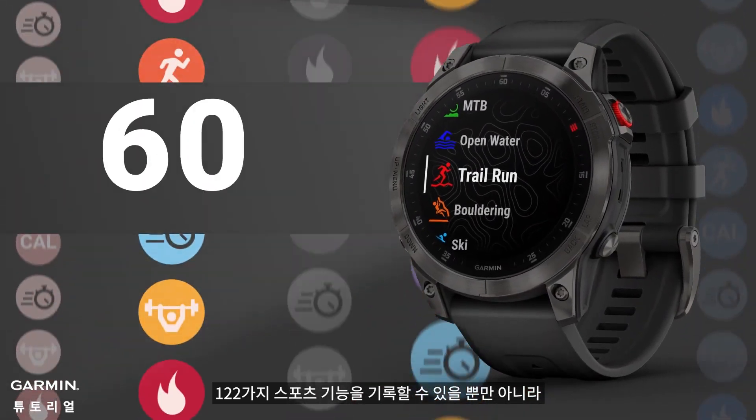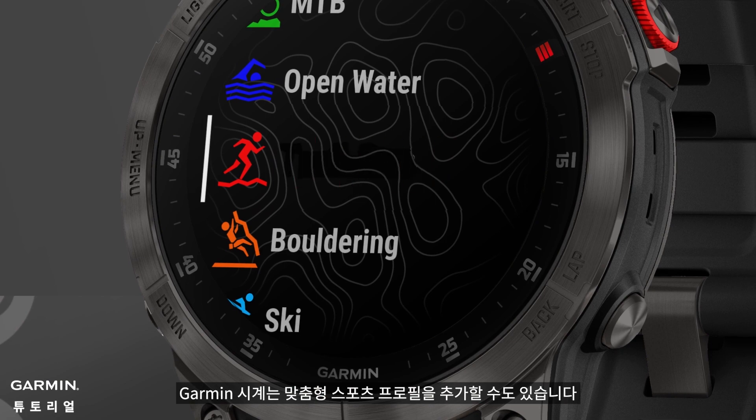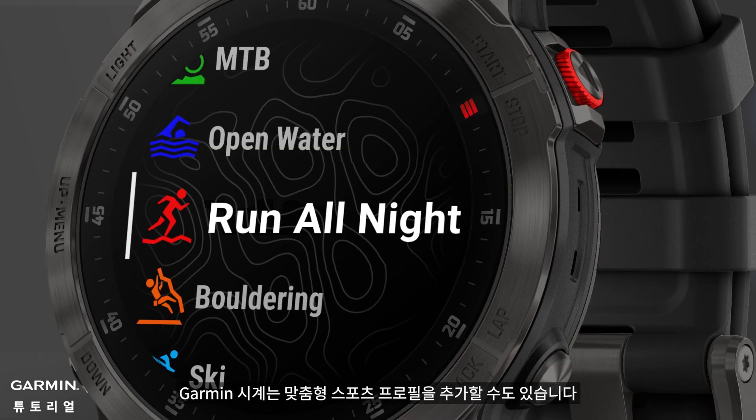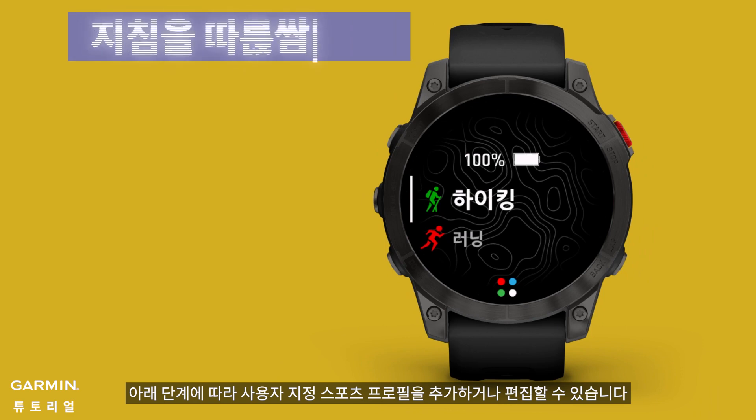In addition to having 122 sports functions that can be recorded, Garmin watches also allow you to add custom sports profiles. You can follow the steps below to add or edit a custom sport profile.